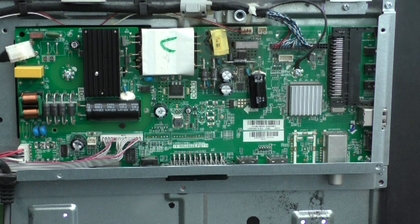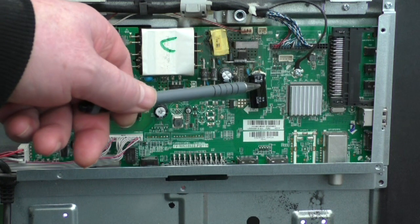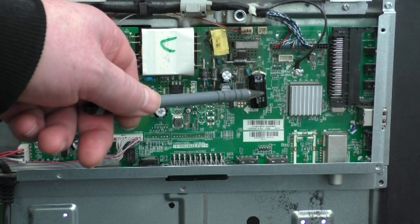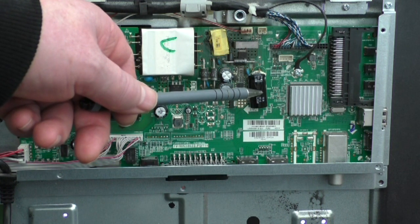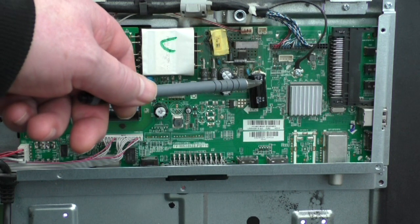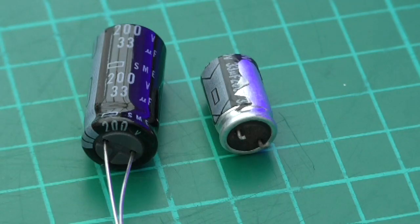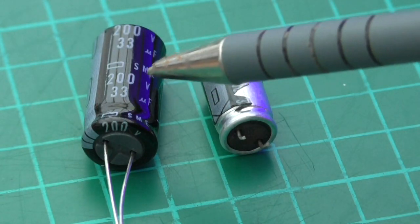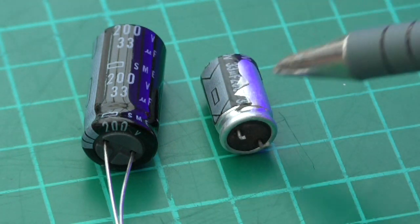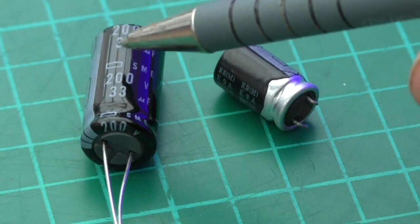The fault we found was this capacitor, which is a 33 microfarad 200 volt. It shows signs of swelling, which I'll show you now. This is the replacement component — 200 volt, 33 microfarads. I couldn't get the same physical body size so it's a little bit larger.